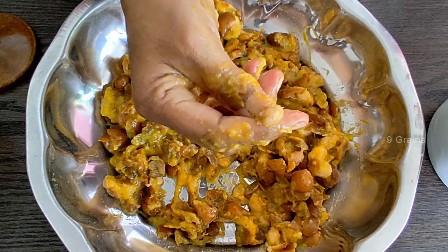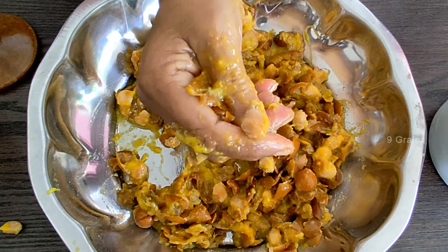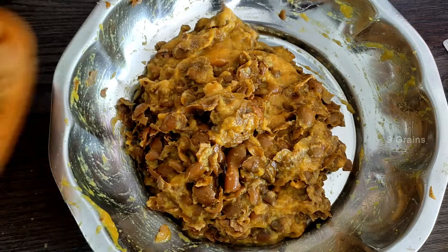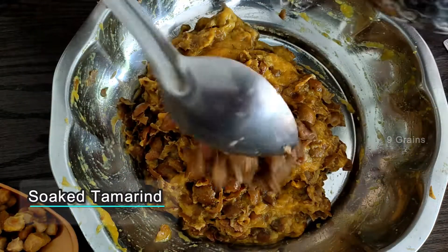We have to clean this with honey. We have to clean the green microwave and add it. We have to put this resistance in the microwave.